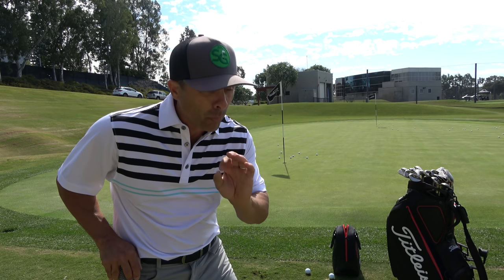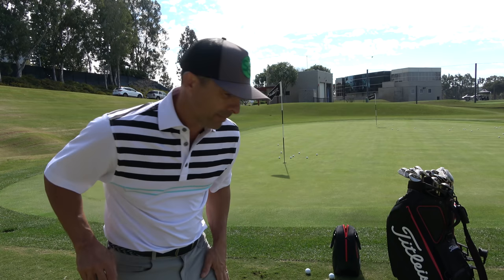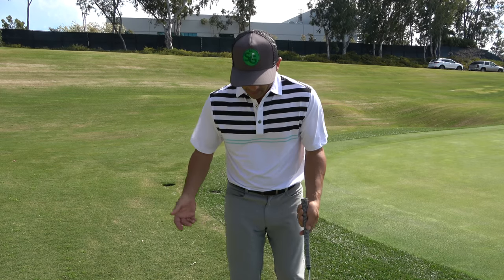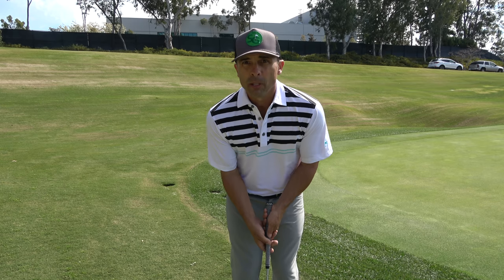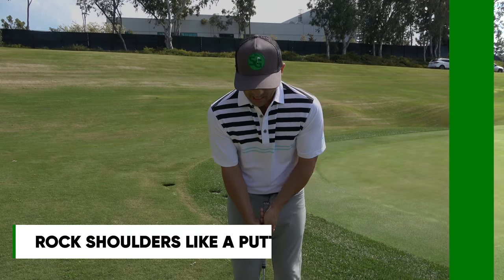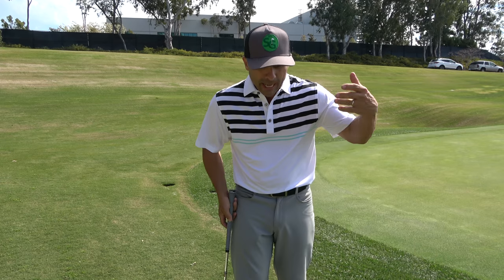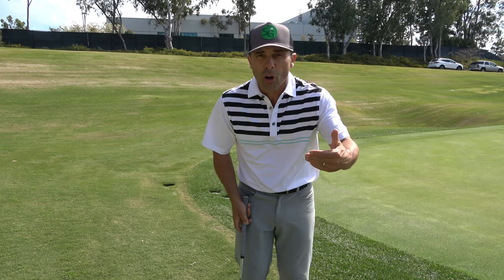There's one last piece of the puzzle. Beyond the setup, all you're going to do is rock your shoulders back and forth — just like putting. No wrist cocking, none of that. It's purely a putting stroke. Take some practice swings with your putter if you want, then step in and use that same putting stroke — it just gets the ball a little more lofted than an actual putt.